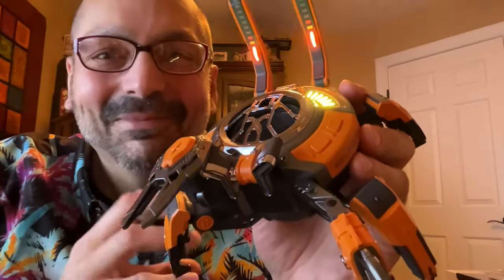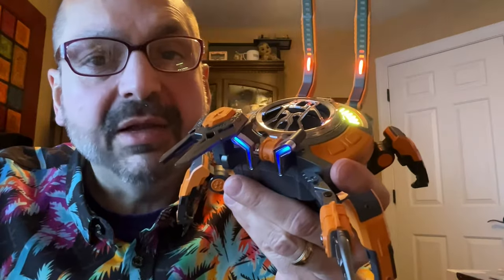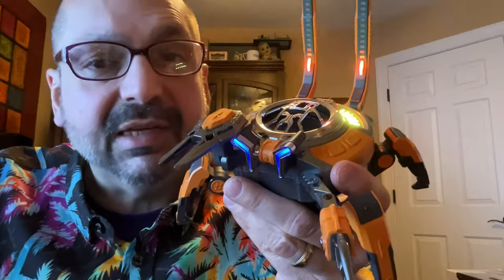This is awesome! This is the LeukoJet MY301 Mechanical Crab Bluetooth Speaker, and I have never seen anything like this. It's kind of a toy.